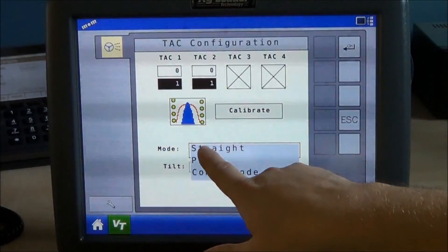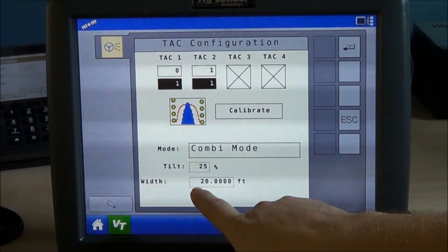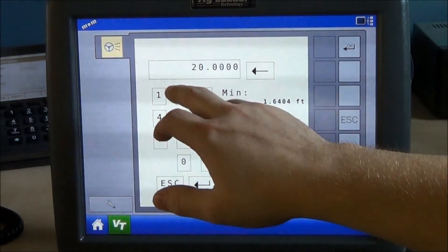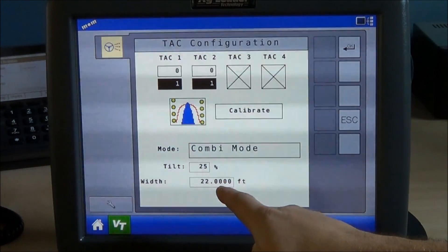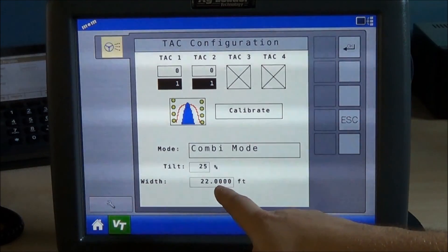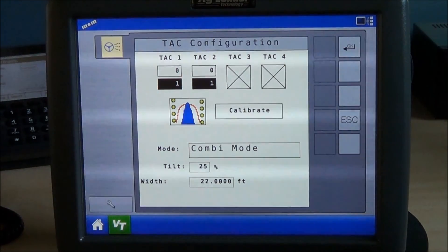To switch to combi mode, you'd switch from mode straight to combi. Down below here, you can enter in the width. For example, if I'm running a 12 row 22 inch, you'd put in the exact width. From here, when I disengage the autosteer and I move halfway to the next pass — so 11 foot — you'll hear the system beep, guide in with GPS and then guide off the row with the row feelers once it's on the line.